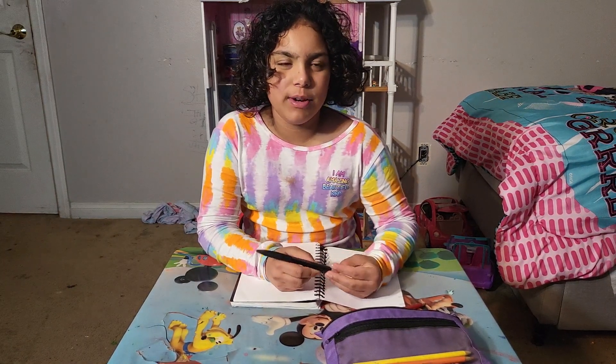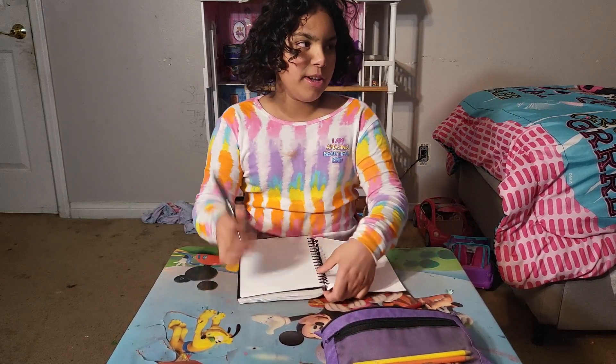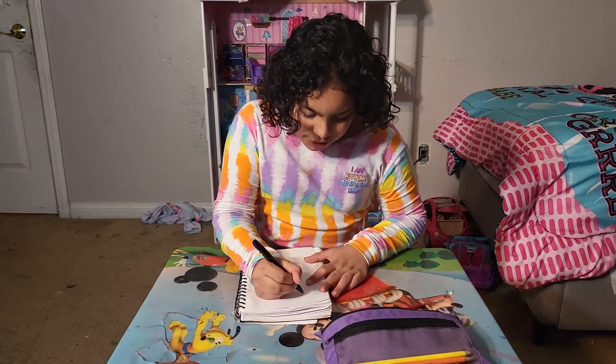Hi guys, it's Shaina and welcome back to my channel. Today I'm going to be drawing a strawberry. Here's my black pen, here's my sketchbook — let's start.